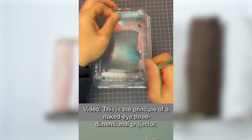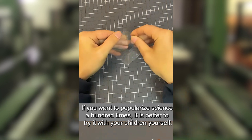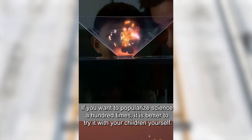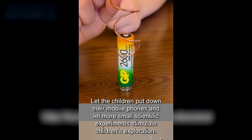Cut an unnecessary plastic box into four isosceles trapezoid shapes according to the video. Take tape and stick them into a cube shape. Play a 3D video on your mobile phone. This is the principle of a naked-eye three-dimensional projector.